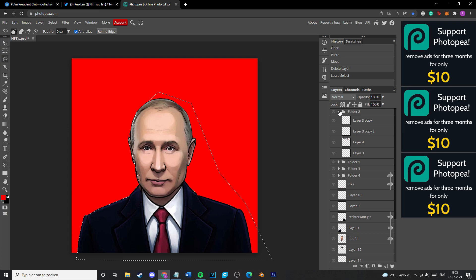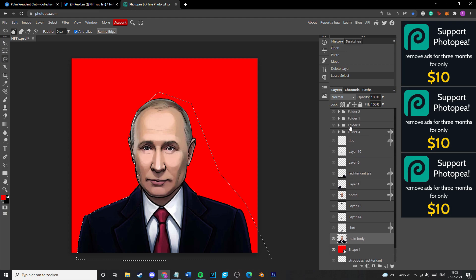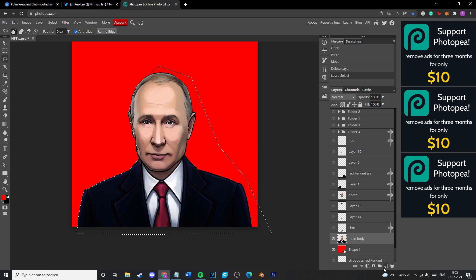After that, you have to select the layer you're working with, otherwise nothing is going to happen. Basically you have to cut him out single piece by single piece. As you can see, I have multiple layers and one of those layers is his head, his jacket, his shirt — everything.